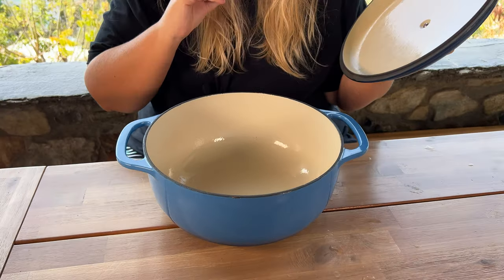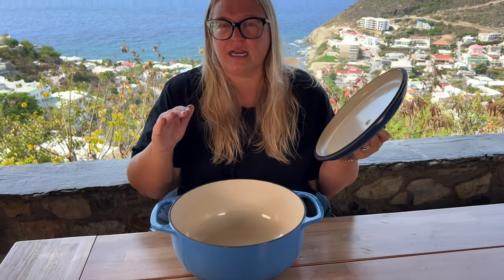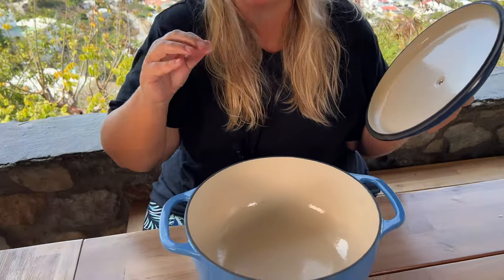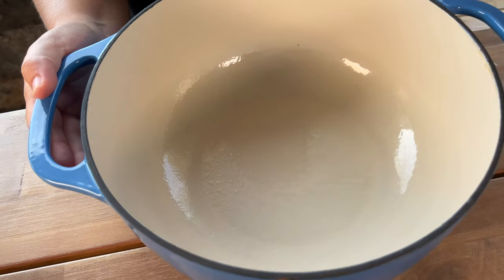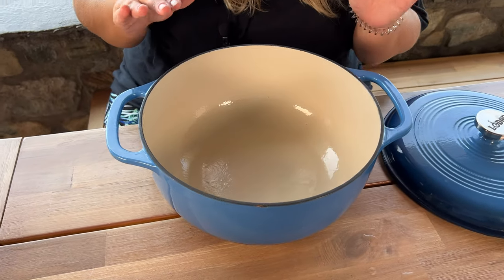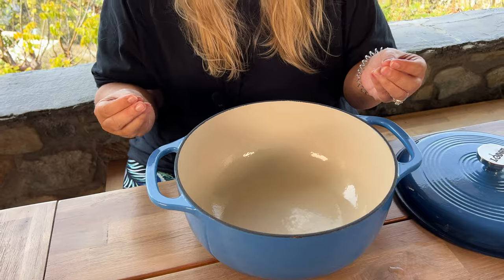This sits on my stove and I cook everything. I sauté my veggies in here, I cook my meat, I make my chilies, I've braised my pork in here. Everything is done in this beautiful cast iron. It has an enamel coating so you do not need to season it